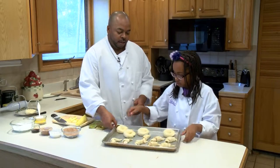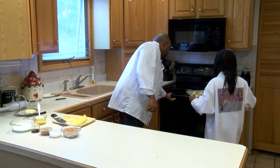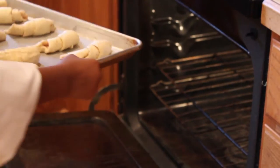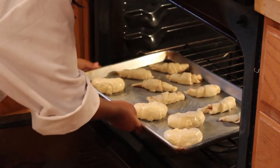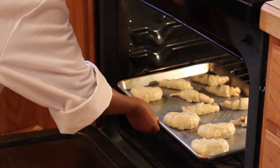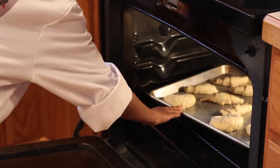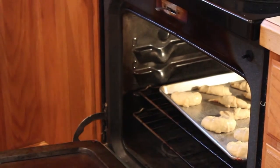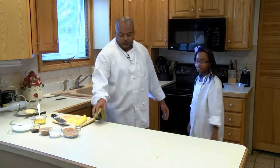All right. You want to go over to the oven with these? Then we're going to get ready to work on this glaze. You grab that pan and we're going to go in here. We're going to sit them on that rack real carefully and I'm going to let them bake off for a little while. I'm going to bring them out, hit them with a little bit of butter, and put them back in. Good job, babe.